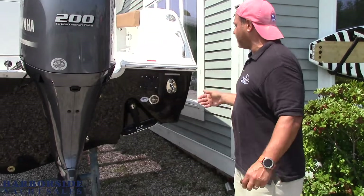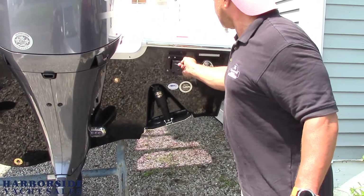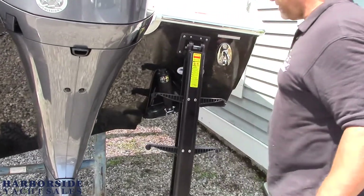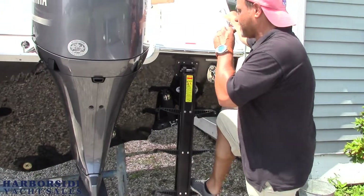Back to the boat you're going to see this really cool feature — a built-in boarding ladder. Pop this right out here, it drops down. Easy to get on and off the boat, stores out of the way. Super easy access to the boat.